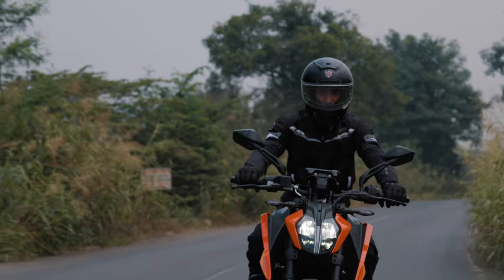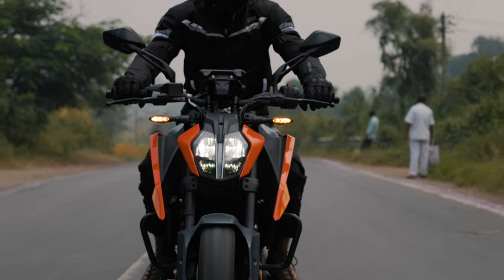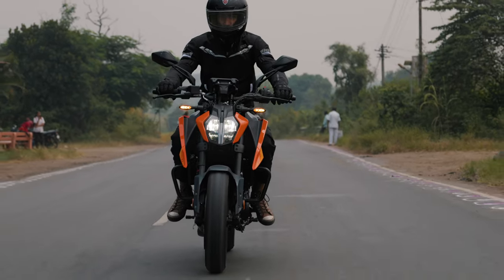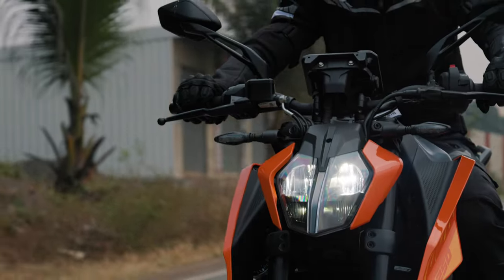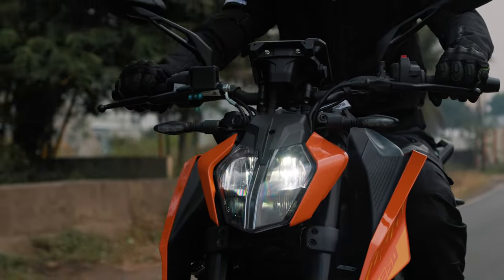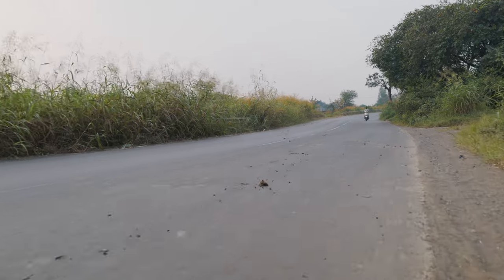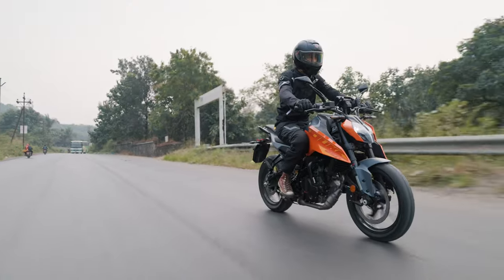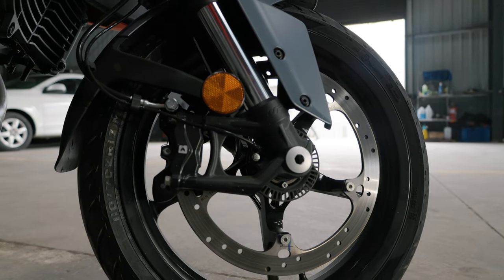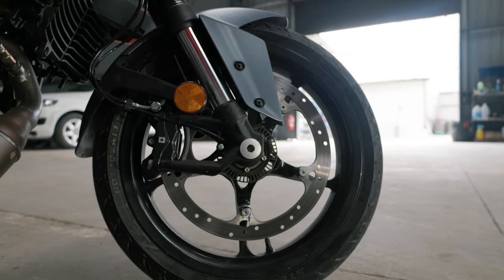The ride height has dropped to a manageable 800mm and the handlebars are now slightly wider, giving more steering leverage to the rider. The 10-step preload adjustable rear shock set up how you like it feels pretty well poised, and since it is essentially the same frame as the Duke 390 it also shares the same athletic traits. The Duke 250 drops anchor in a sure-footed manner thanks to the 320mm disc up front and the 240mm disc in the rear. Under heavy braking, the front brake provides great feedback through the lever while the 43mm front shocks dampen the weight transfer progressively.